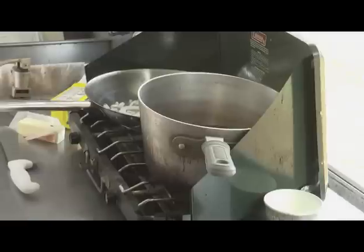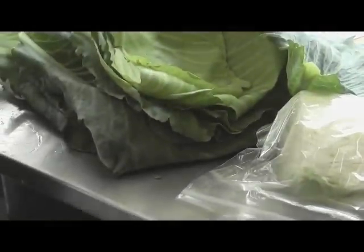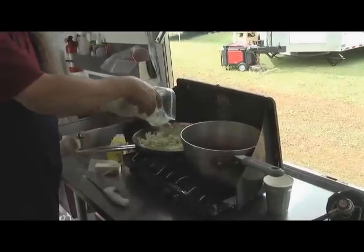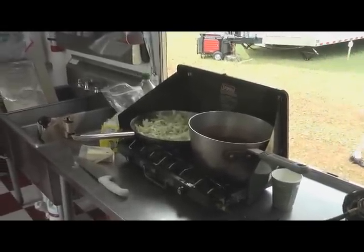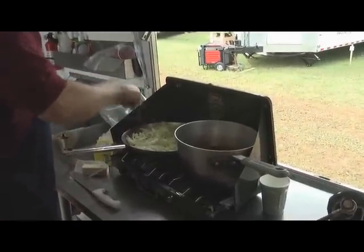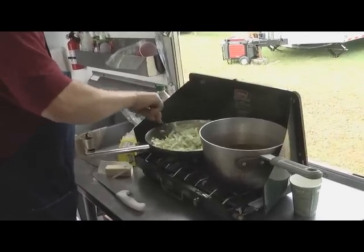I went ahead and prepped some cabbage. Look at the size of that cabbage they brought us — big, beautiful, locally grown. Can't beat it. Just take and pull the leaves off, wash it up. I'll add the rest as it cooks down. Fresh cabbage is another amazing thing — the fresher you get it from the farmer to your body, the better off you are. The taste is great.